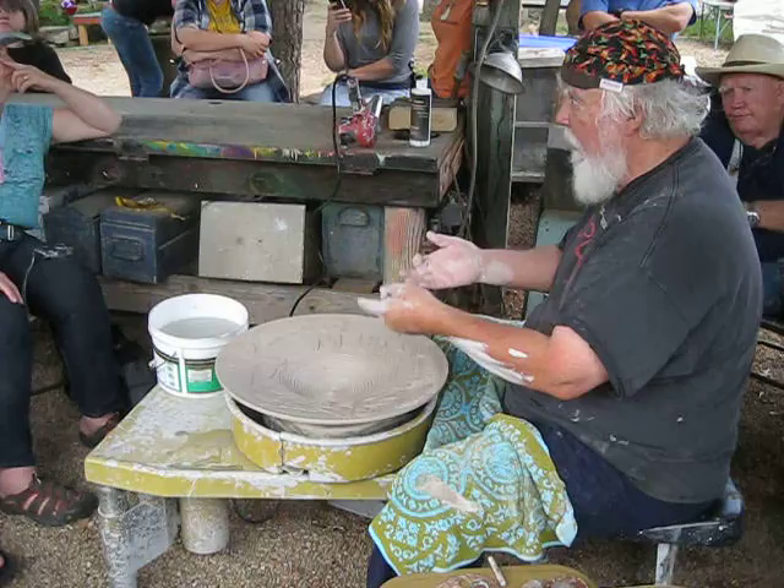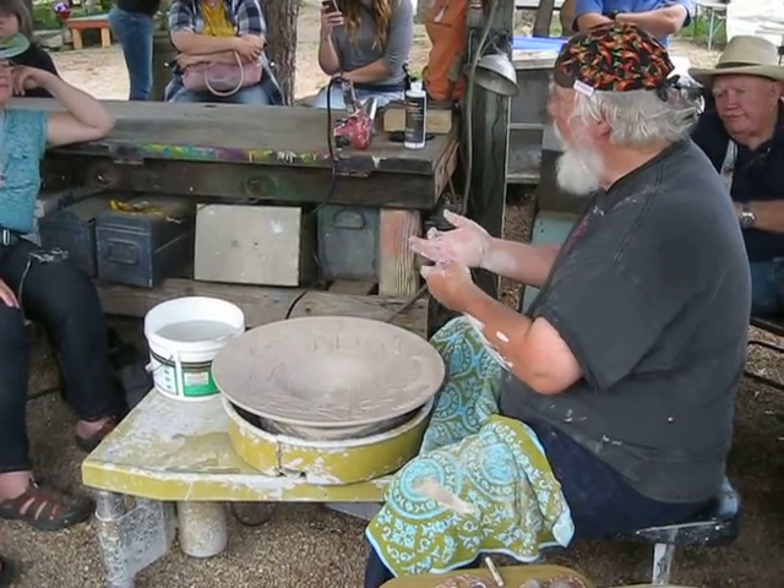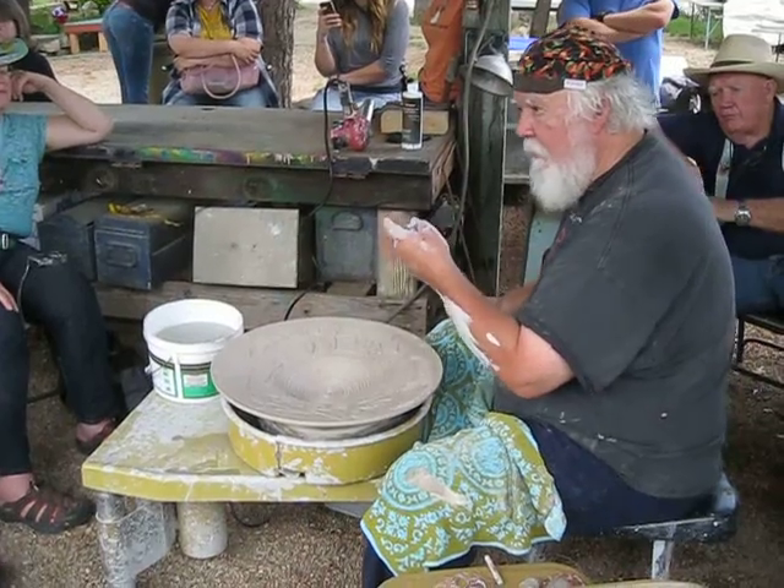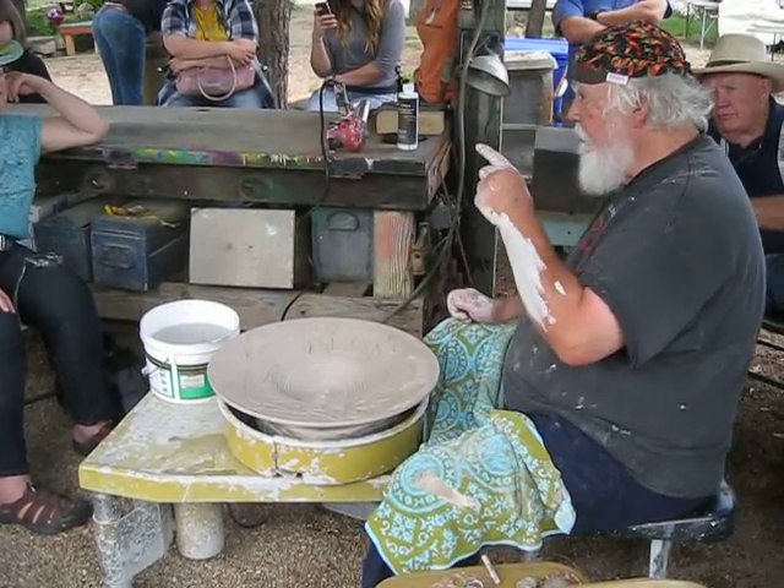Most of you go, 'What am I going to do?' Don't let yourself get trapped like that. Sit down and say, 'I'm going to make a beautiful classical shape.' At least you have a direction.